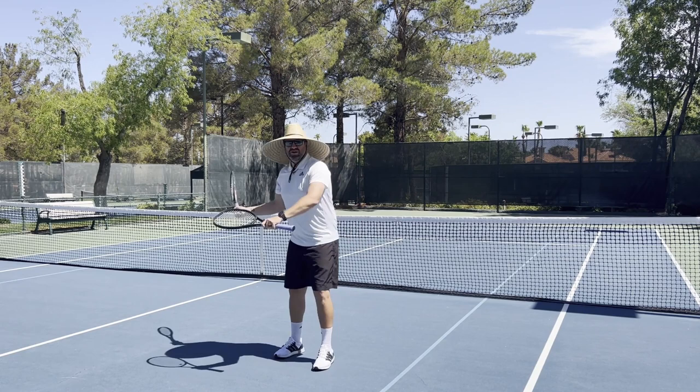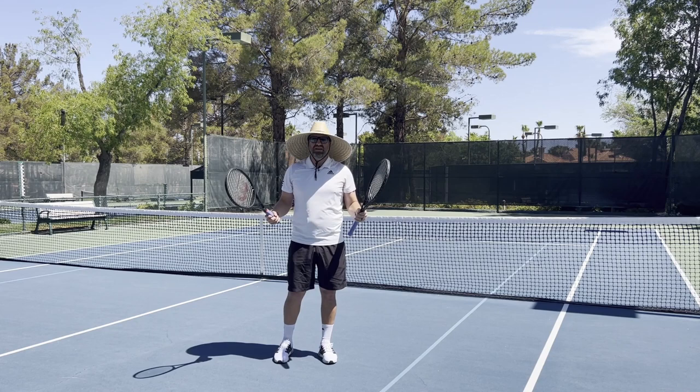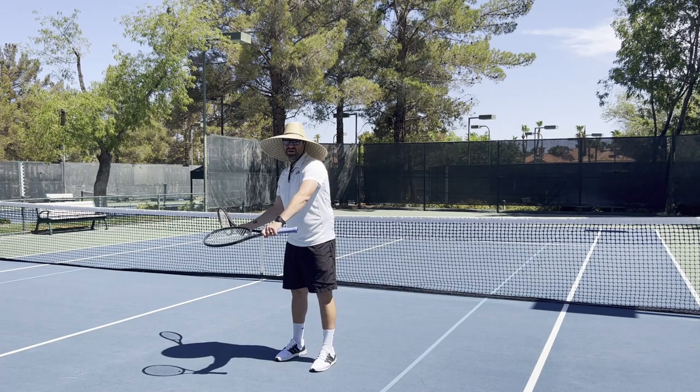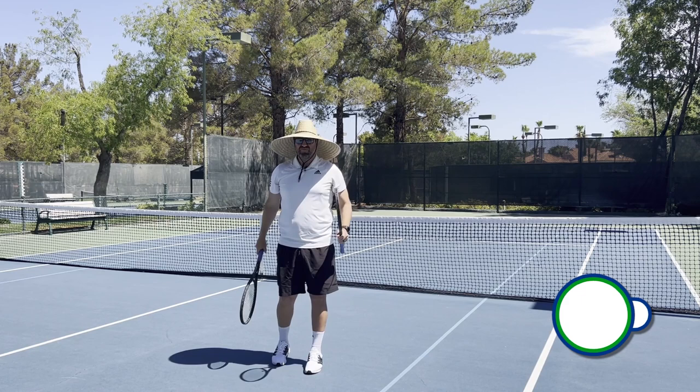We don't want to finish down here — we want to make sure that we have that low to high finish. At every different level of the game, we're going to have high balls where we go more across, or even high to low when we're really close to the net. But our bread and butter part of that stroke is going to be that low to high, and these two rackets are really going to help us get in those parameters.